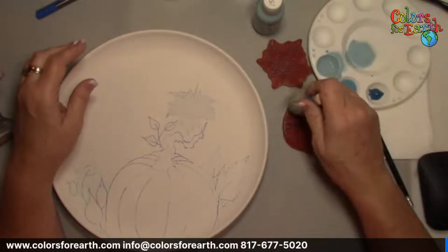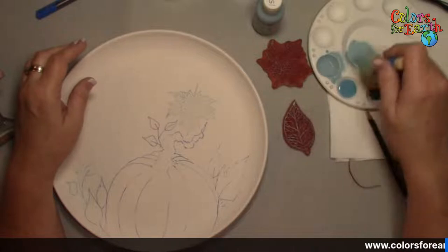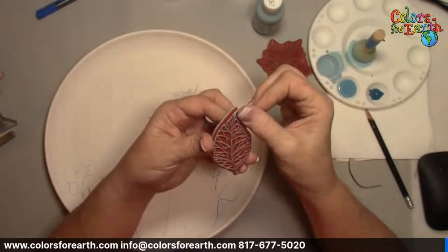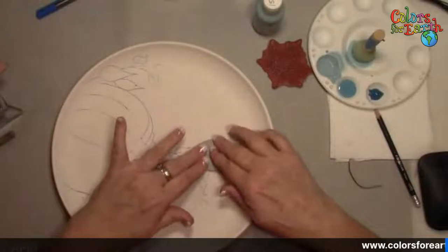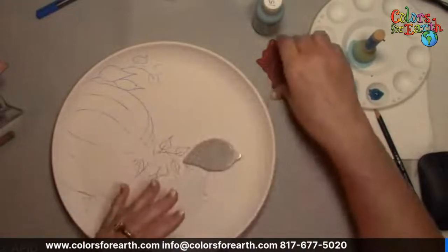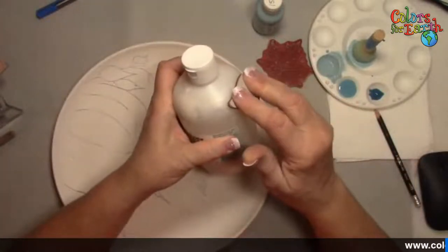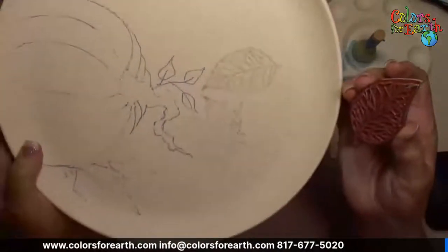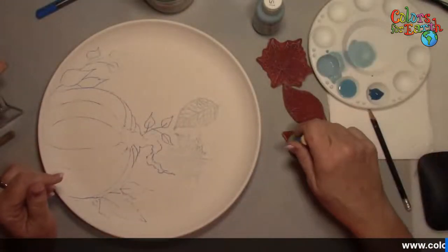I'm just going to work back and forth between the stamps. Whenever the stamp is ready and loaded, it'll kind of glisten — you see how it's got that shine. Then I come over here and apply it, pressing down. The nice thing about this foam is it allows you to bend, so you can get into a curved surface or rock it around on a vase. I'm using the lightest color in the background because I don't want it in my face, so to speak.